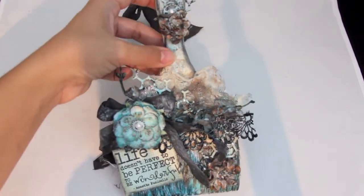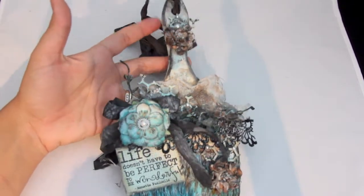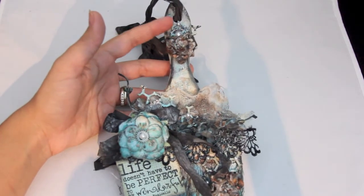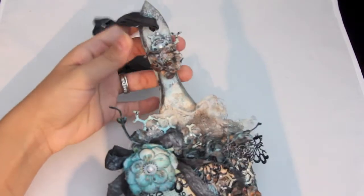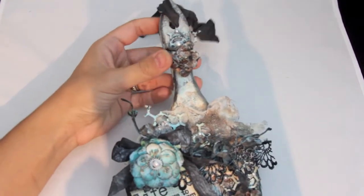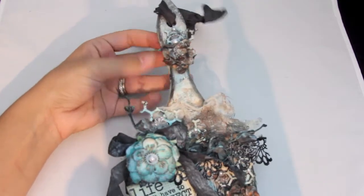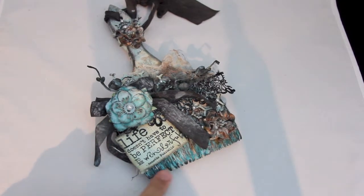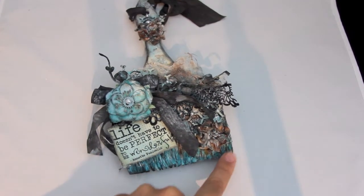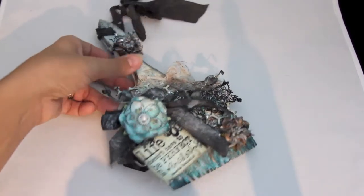She altered a paintbrush and put a doll on it and it was really nice. We had gone to Home Depot and I just picked this up and thought I'd give it a try. I used some acrylic paint to paint it blue, and then I used some Stazon ink and black paint down here — it kind of fades up to white.